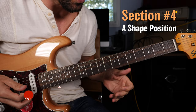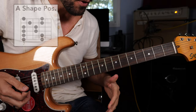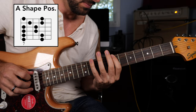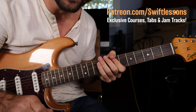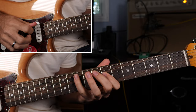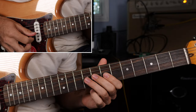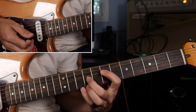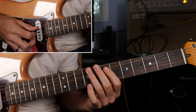Next we're going to the A-shaped position of the E chord. We have the overlapping pentatonic scale. Tabs for all of this are available at patreon.com/SwiftLessons. From that scale, we have a great lick that descends down and then resolves on the four chord A. Picturing the A major chord, I'm finding its major third and its root note — C sharp and A.